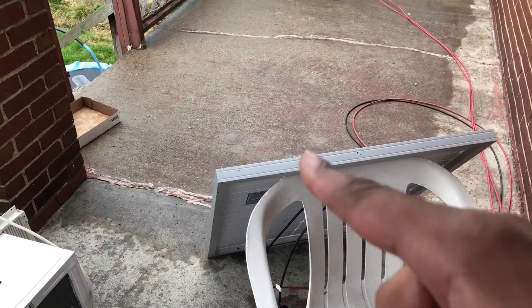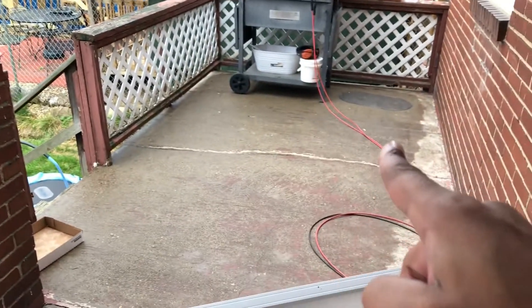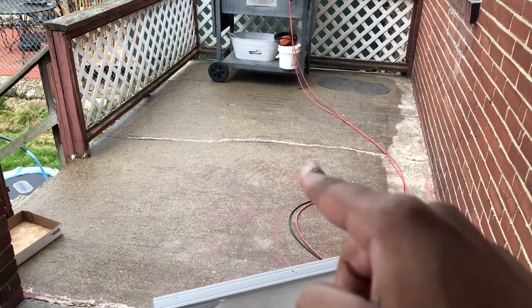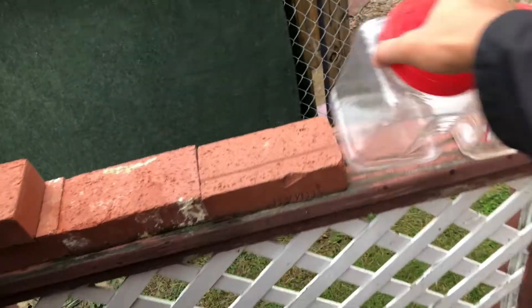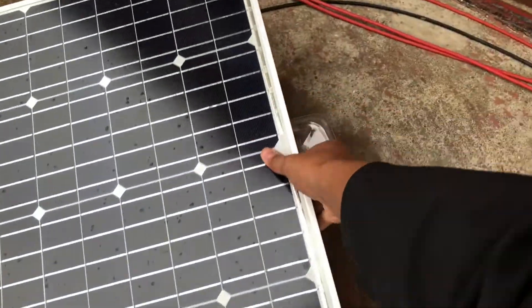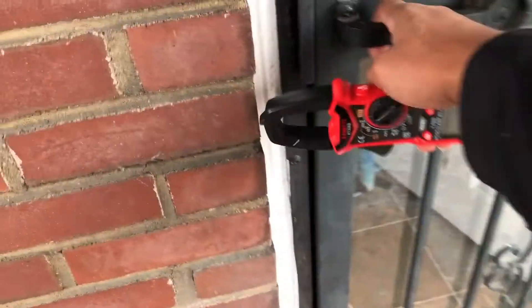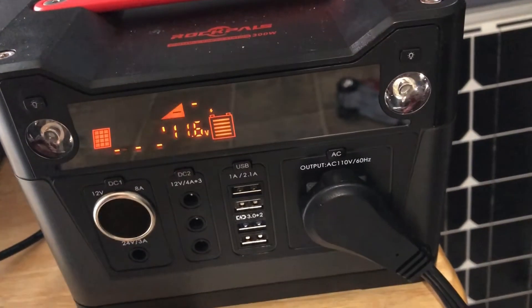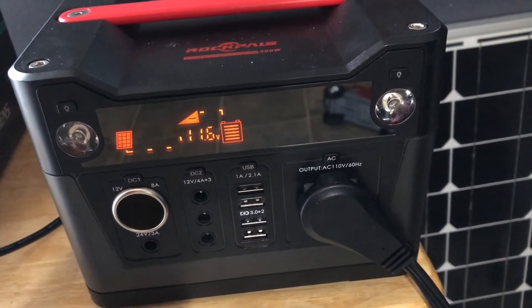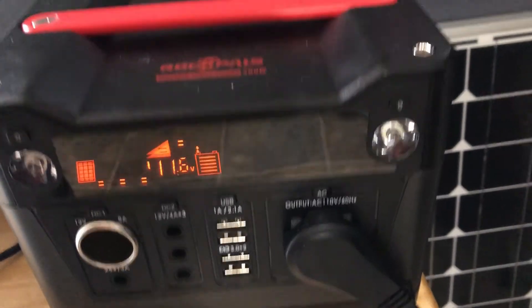We're going to put this one back up there. It's a little windy though, so I may just sit it somewhere right here, and then we'll get a new measurement. Oh, it's still pretty bad. I wonder if that one is full — let's go check it. It's actually pretty close to being full. That could be why it's not pulling any significant amount of power.